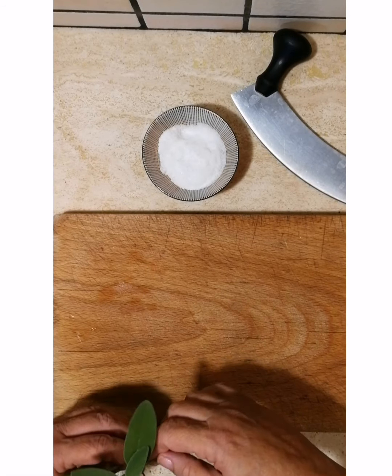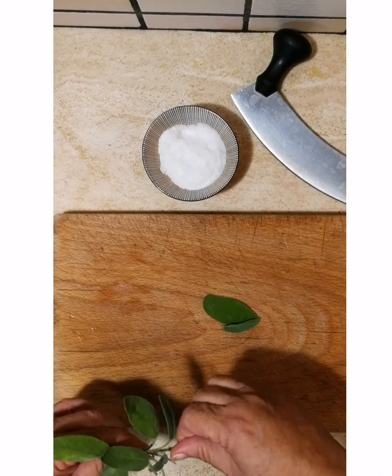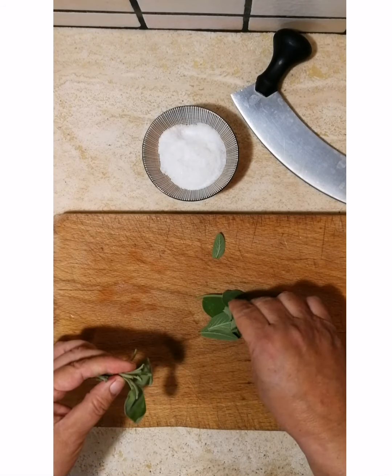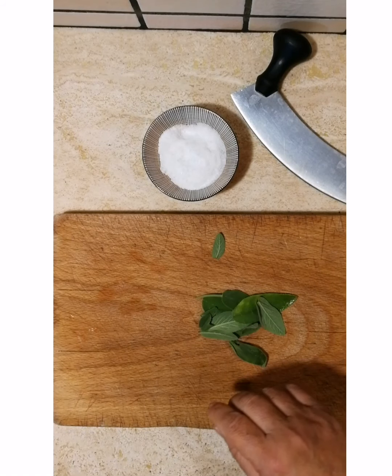So you want to remove the sage leaves from the plant, no stems. The Tuscan Trinity is rosemary, sage, and garlic, with sea salt I use to preserve it.